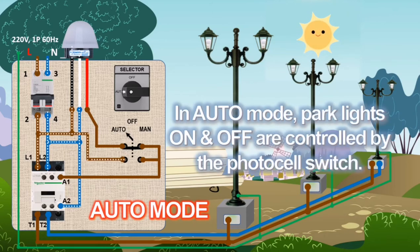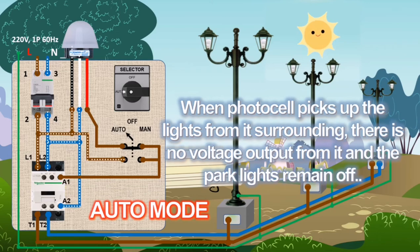In auto mode, park lights on and off are controlled by the photocell switch. When the photocell picks up light from its surroundings, there is no voltage output from it, and the park light will remain in off condition.